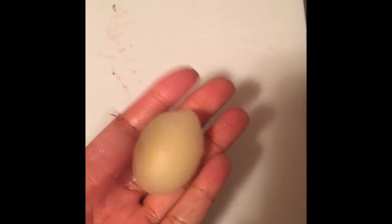Guys, please don't laugh, but as you can see the first part that I pushed out fell on the floor. So here's the second one that I cut.